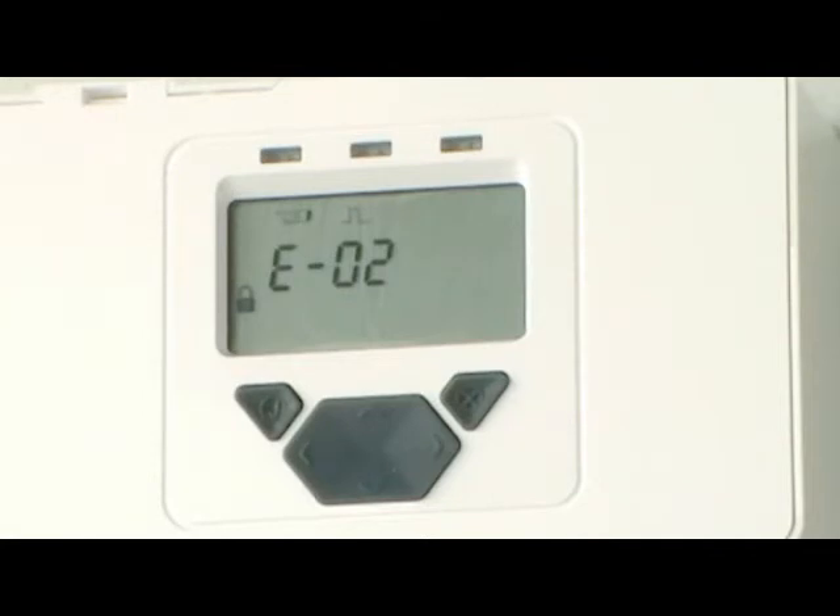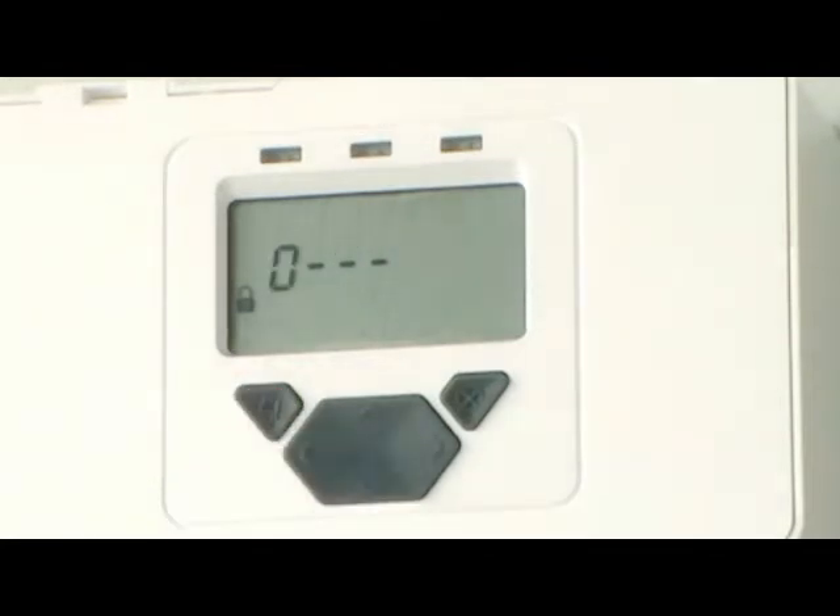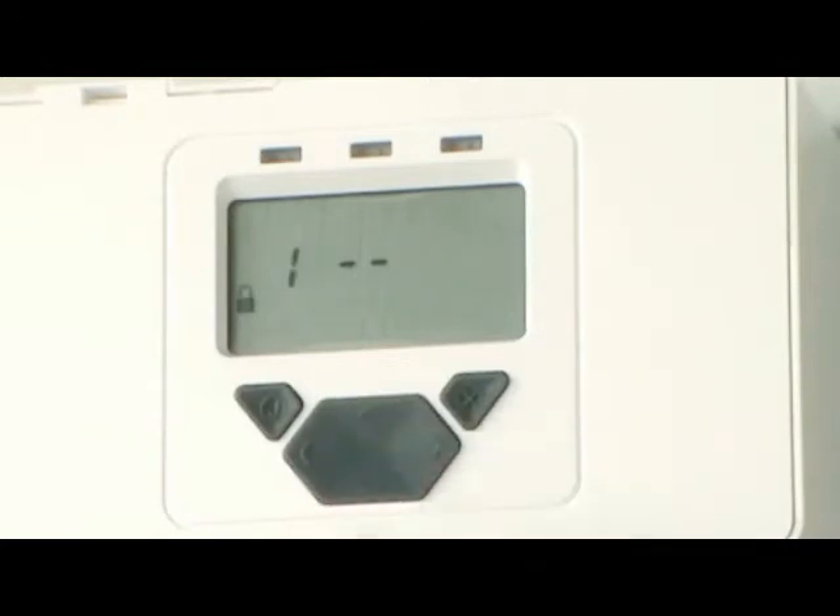To align the system, access the Engineering menu by entering the passcode using the keypad. The default is 1, 2, 3, 4.